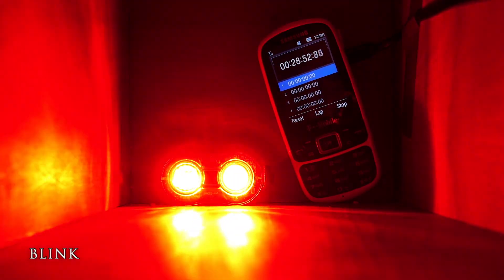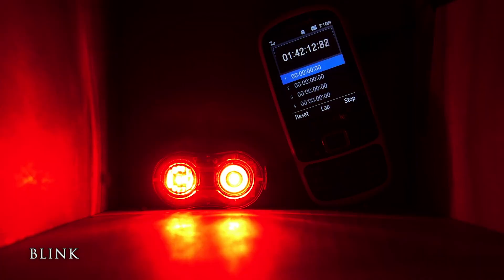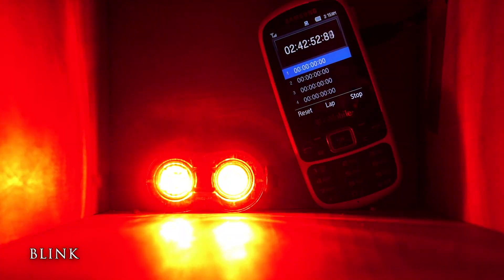The third and final mode is the flashing mode. This is one of the most useful modes because it has excellent visibility and should last much longer than the high setting. Sure enough, it lasts an hour and a half longer for a total of four hours.